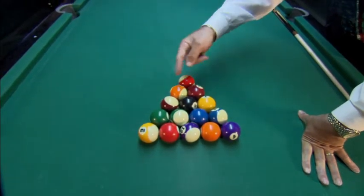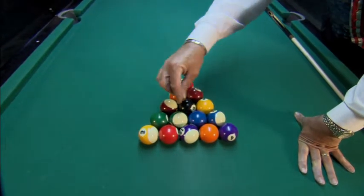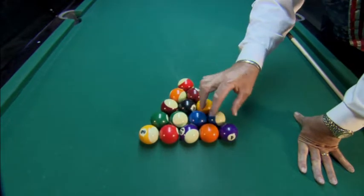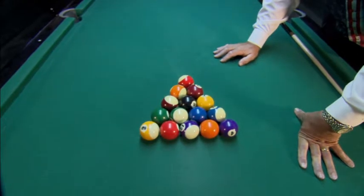They don't have to be like an alternating stripe, solid, stripe, solid. Just try to mix the balls up. You don't want to have all the stripes over here, all the solids on this side. Just kind of mix the balls up, and that's the way you want to rack the balls for eight ball.